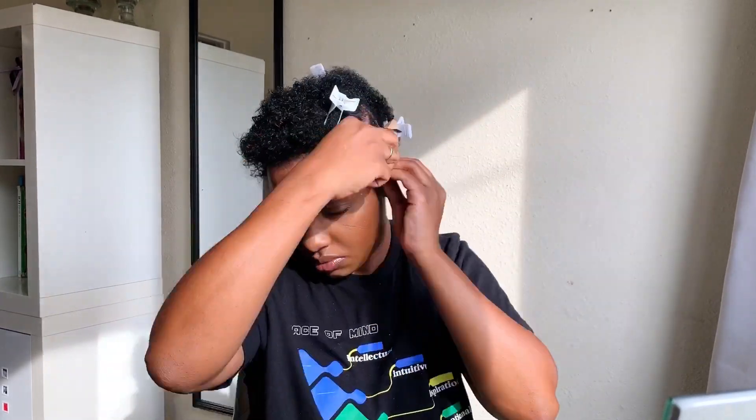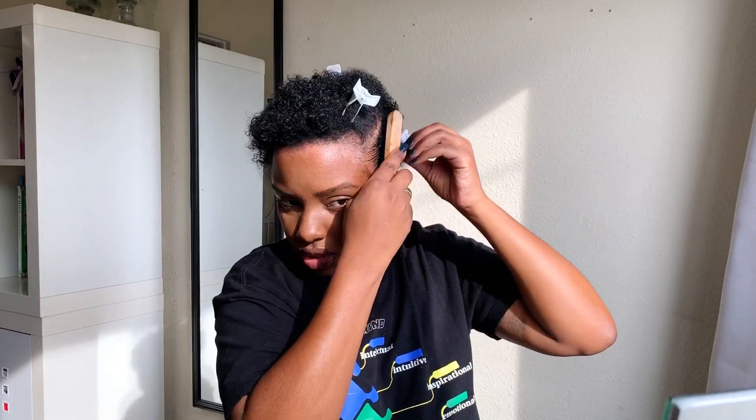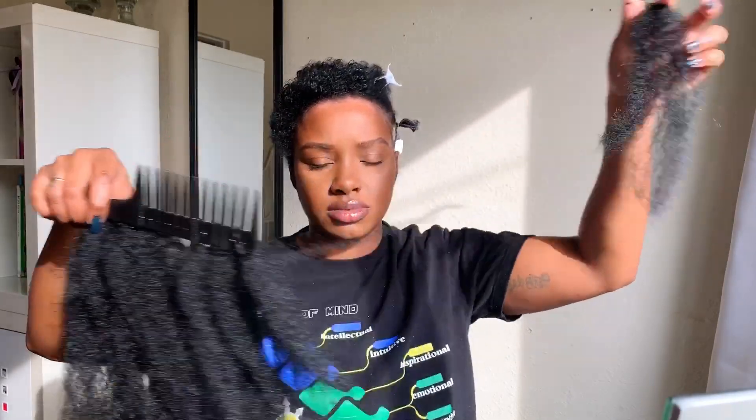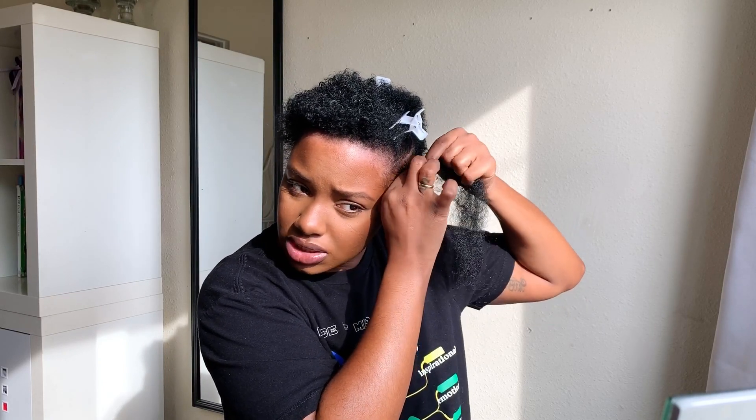I'm using EcoStyler gel — my favorite two products for slicking my hair. I'm smoothing the product through and brushing it so that it forms into a small ponytail, then putting a rubber band on it. Now I'm going to take one of my little fake hair pieces — it's already on a rubber band — and wrapping that around my natural hair ponytail.